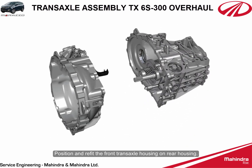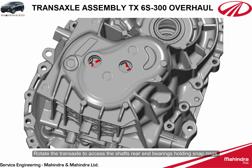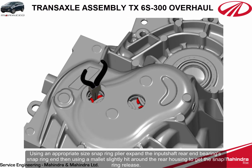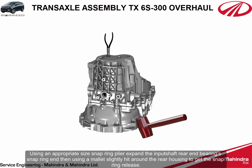Position and refit the front transaxle housing on the rear housing. Rotate the transaxle to access the shafts' rear end bearings holding snap rings. Using an appropriate size snap ring plier, expand the input shaft rear end bearing snap ring, then using a mallet slightly hit around the rear housing to get the snap ring to release.